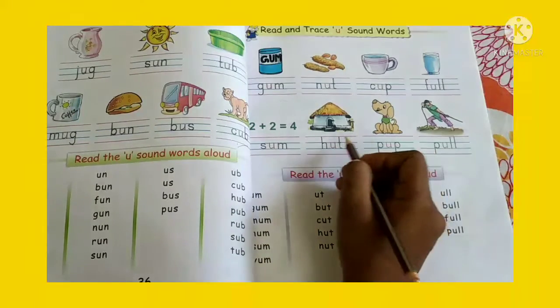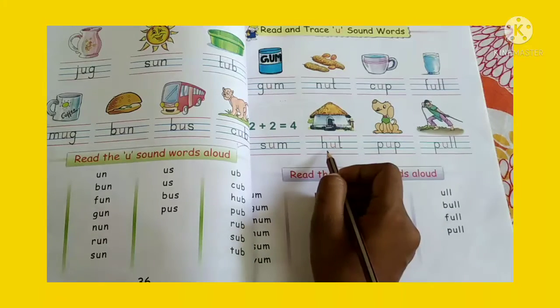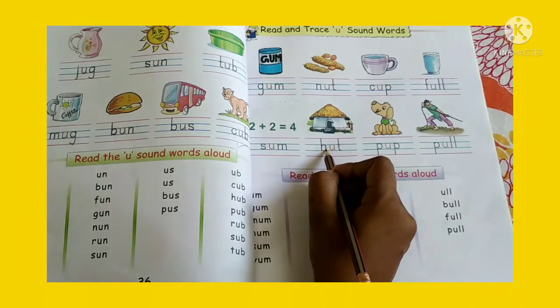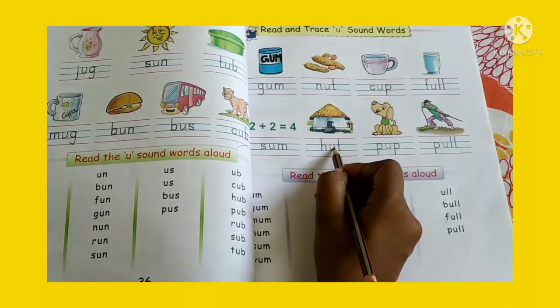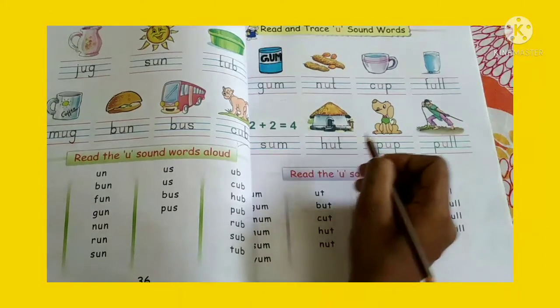Now look at the next picture. This is called hurt. So what is the spelling of hurt? H-U-R-T. Hurt. Sound it aloud.